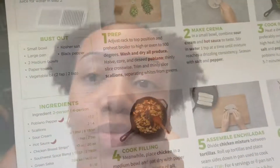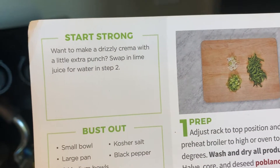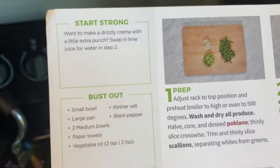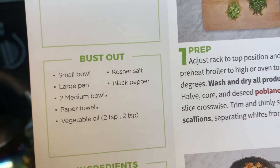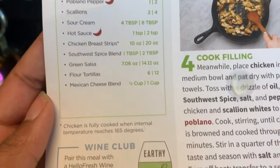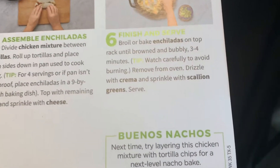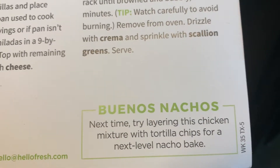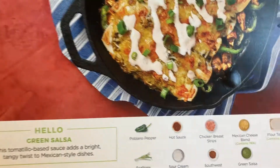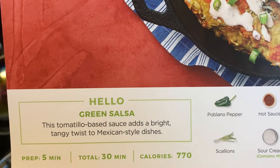While that sits, let me give a review of the recipe card. It tells you to swap lime juice for water in step two if you want the crema to have extra punch. It gives all the steps, ingredients for two or four people, how to fully cook the chicken, what wine this meal pairs well with, and an additional recipe idea — buenos nachos — suggesting you layer the chicken mixture with tortilla chips for a nacho bake.